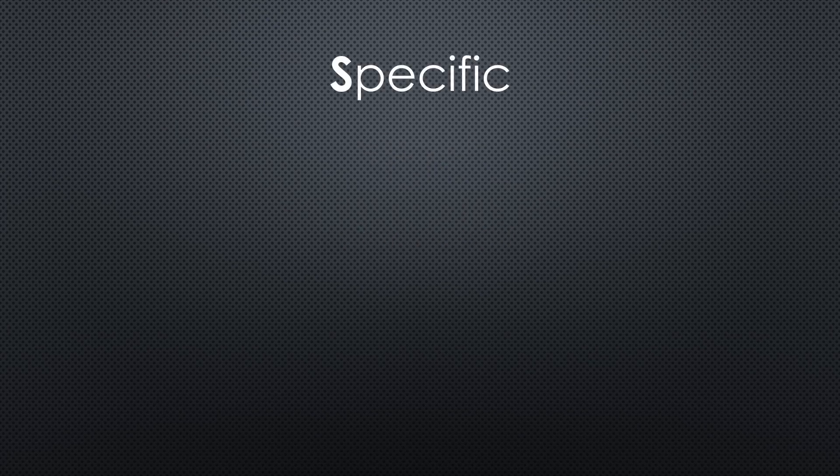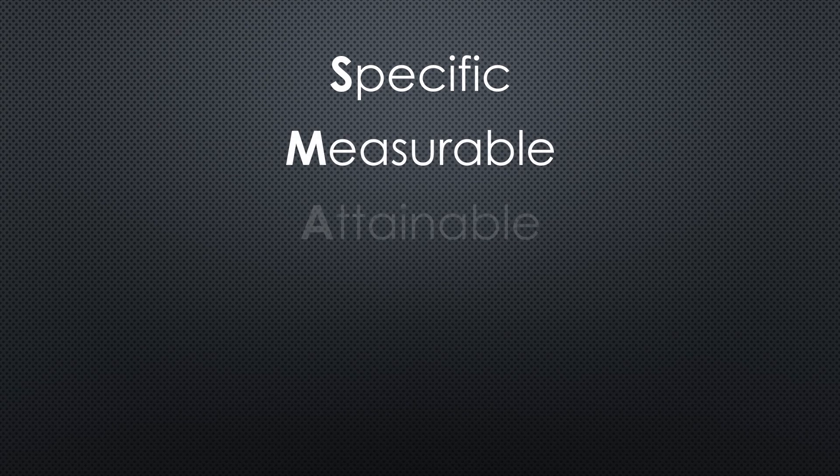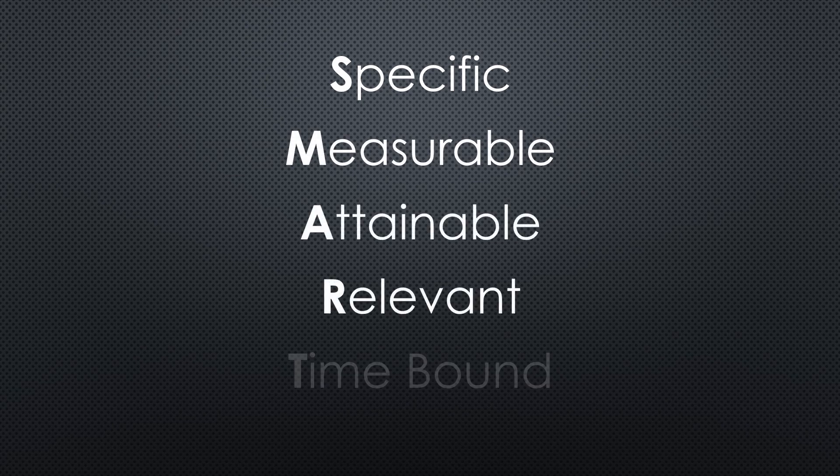The most important part of a project is its goal. It should be SMART, as many people say. SMART means a goal should be specific, measurable, attainable, relevant, and time-bound.